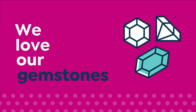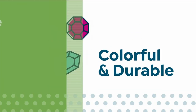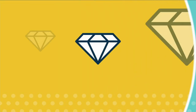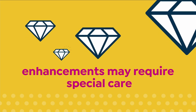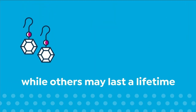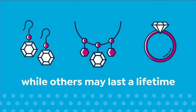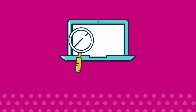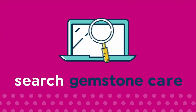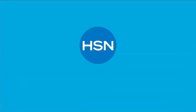We love our gemstones to be beautiful, colorful, and durable — that's why we give some of them a little more love. Enhancements may require special care and may not be permanent, while others may last a lifetime. For more information, visit HSN.com and search Gemstone Care to see the gemstone enhancement chart.